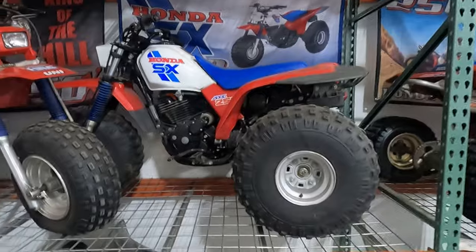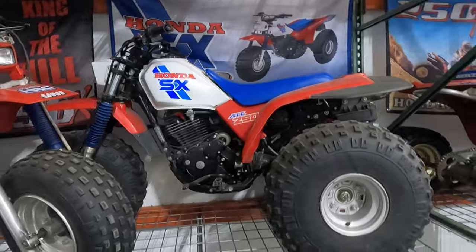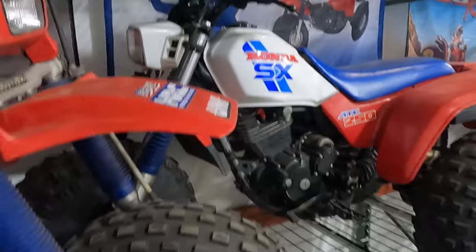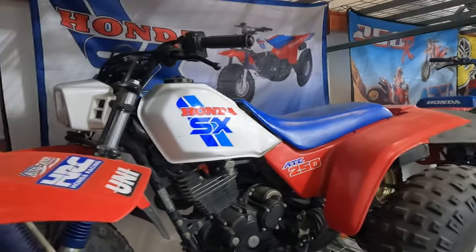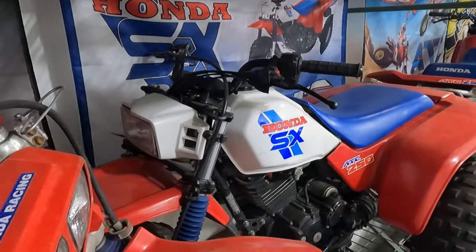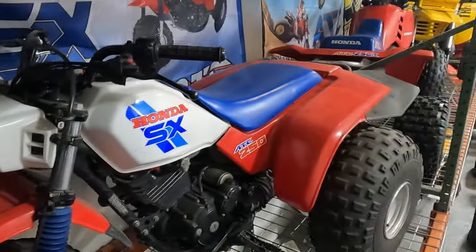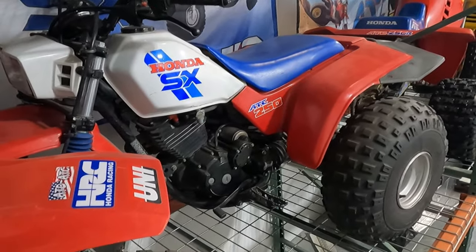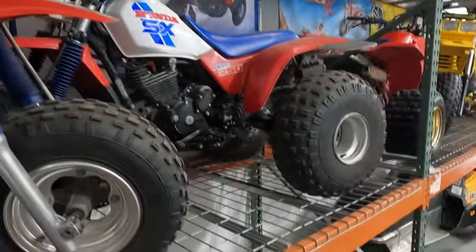This is an '86 ATC 250SX. I found it locally on Facebook — the owner was probably in his 80s, pretty much a one-owner machine. His son made him sell it because he thought he was too old to be riding a three-wheeler. It's in really good shape; there's one crack on the headlight from a tip-over, but it was basically his mail getter — he'd just ride down the lane and that was it. Still has the original tires.